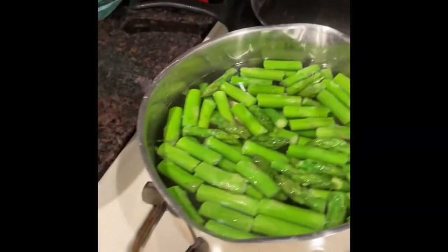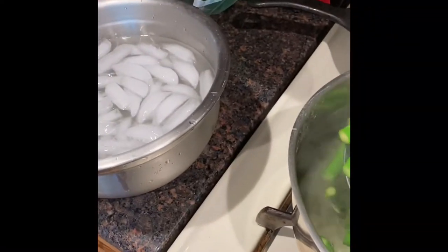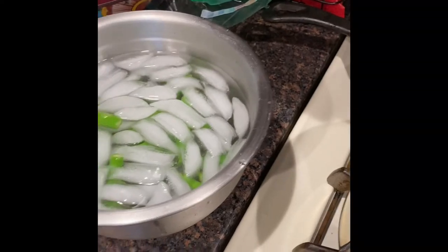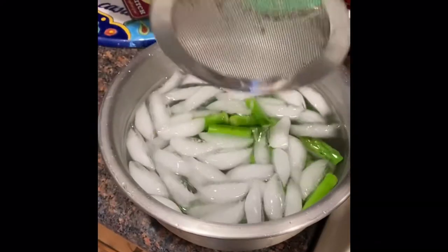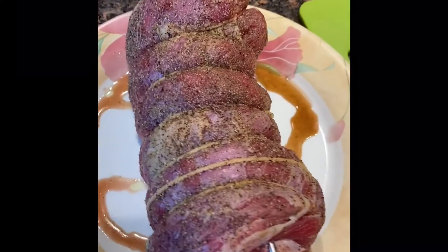When I said ice bath I meant an actual ice bath — three minutes in the boiling water and then into an ice bath so that they stop cooking. That way they stay nice and green so they don't get that funky steamed vegetable gross brown look.